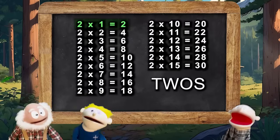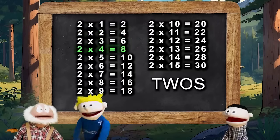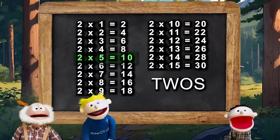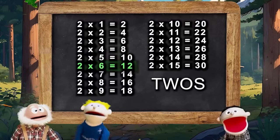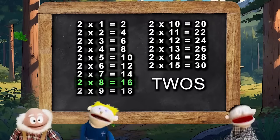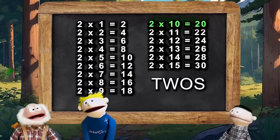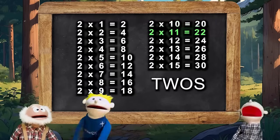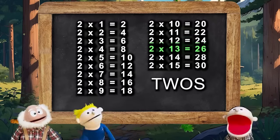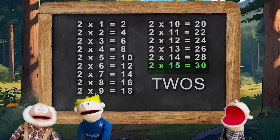2×1 is 2, 2×2 is 4, 2×3 is 6, 2×4 is 8, 2×5 is 10, 2×6 is 12, 2×7 is 14, 2×8 is 16, 2×9 is 18, 2×10 is 20, 2×11 is 22, 2×12 is 24, 2×13 is 26, 2×14 is 28, 2×15 is 30.